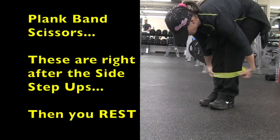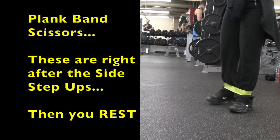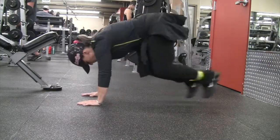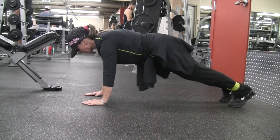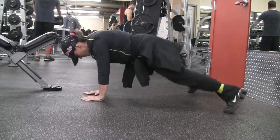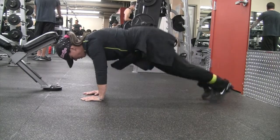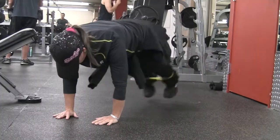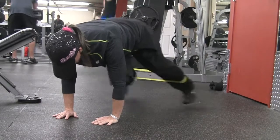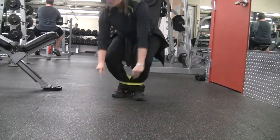These are the plank band scissors — the ones you do after the side step-ups. You're going to use a band around your ankle and get into plank position. Make sure your core is engaged, your shoulders are over your hands, and you're going to jump in and out. This is good for core, chest, lats, shoulders, triceps, hips, abductors, conditioning, and stamina. I used a yellow band and did 15 reps each time.